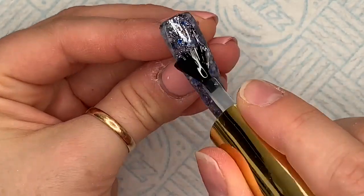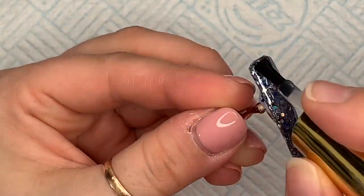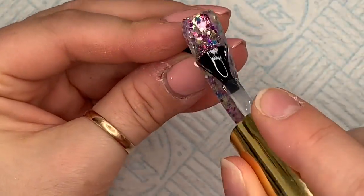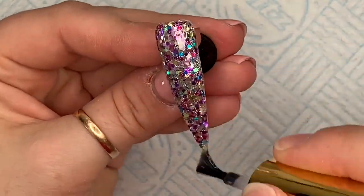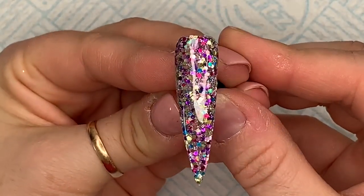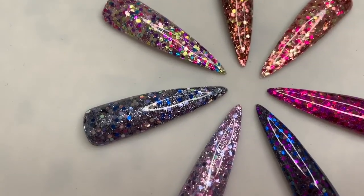First Frost is like a very pale lavender-y, silvery, pinky just gorgeousness — everyone needs this one. And then Starry Night. Don't forget, these are going to be available this evening on Nail Sugar's website. You can get 10% off your order using code NAPMUG10, all in caps. And then Carnival — you can see all those really bright colors through the glitter mix. Isn't that gorgeous? That's so fun.